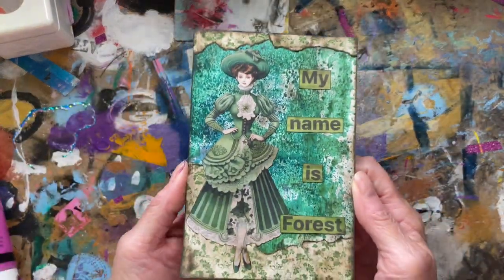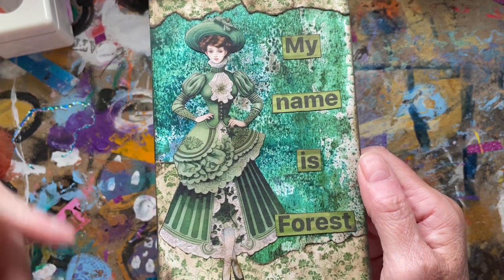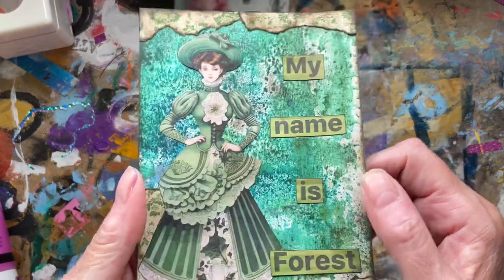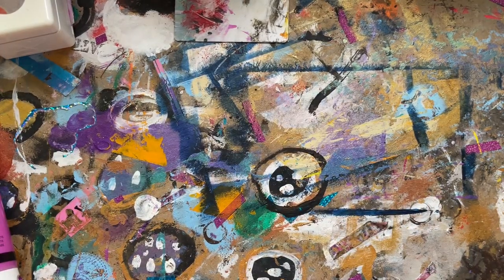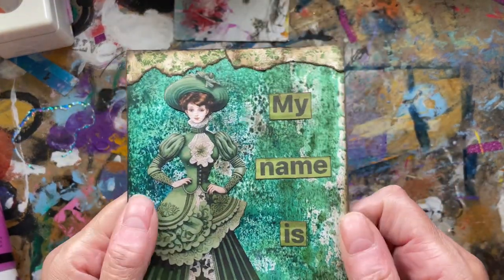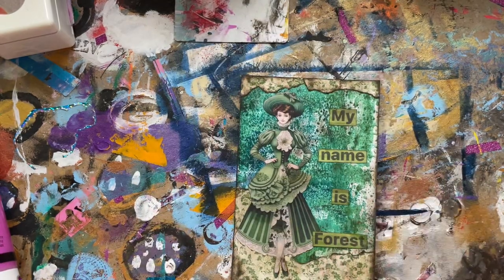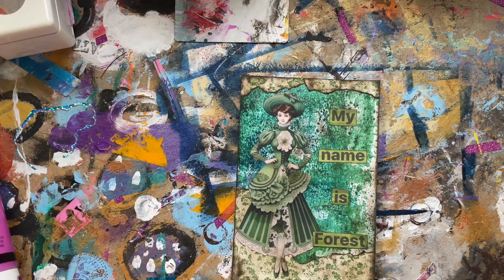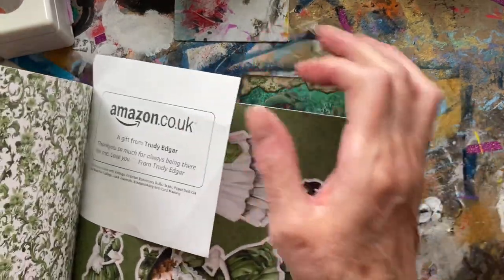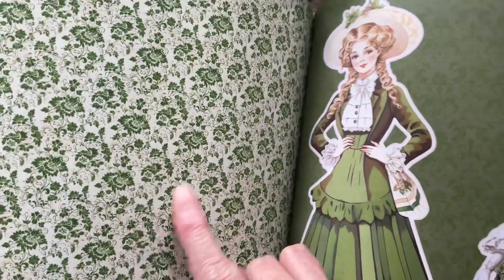This is what I've done for forest green. I thought, perfect — we call the lady Forest. I'm enjoying doing this little series. The background is, I think, brushos or something on a matte card — probably just normal card, not watercolor card. I fussy cut the lady out; the ladies are from this lovely book that Trudy sent me, and I didn't behead anyone this time, Trudy! It's just that one there, and then it's got the beautiful paper on the background.